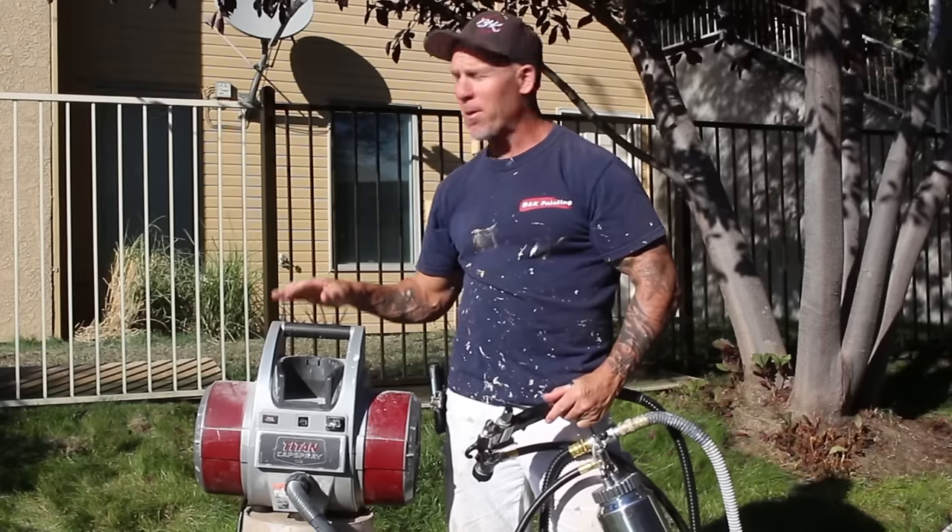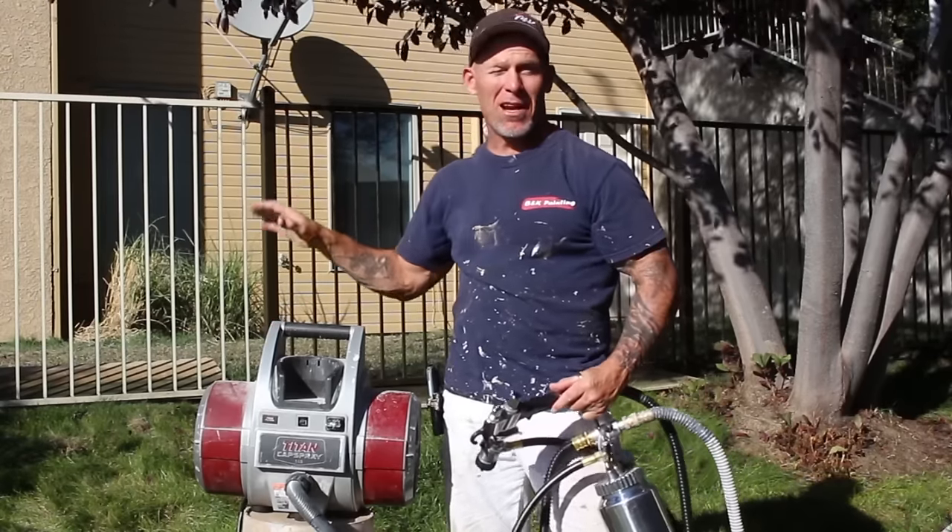This is Chris, the Idaho Painter. In this video, I'm going to be painting a wrought iron fence. I've got a wrought iron fence right behind me.